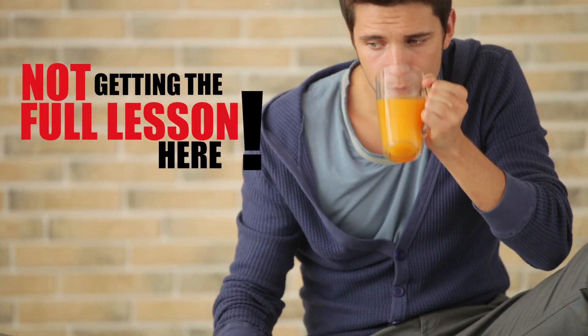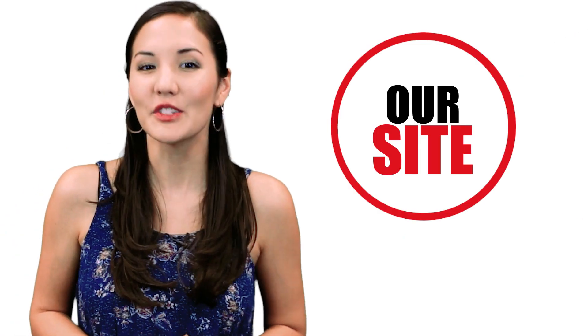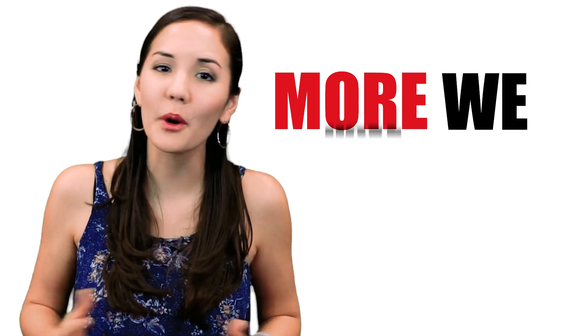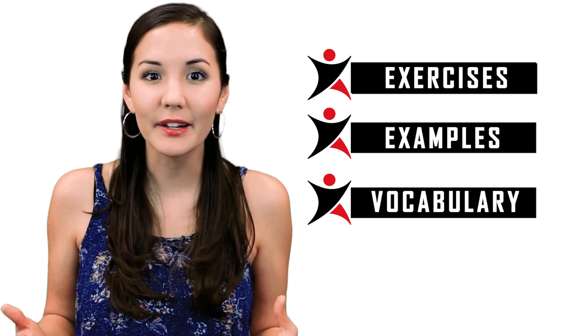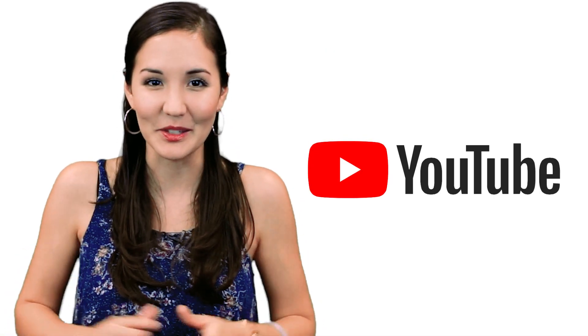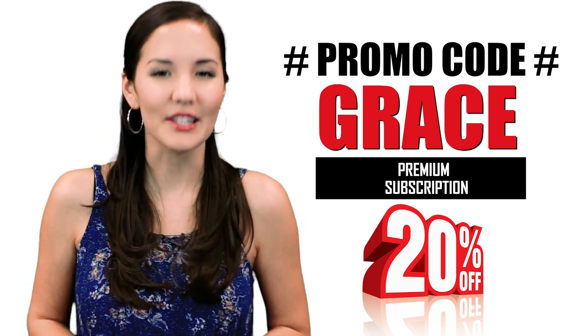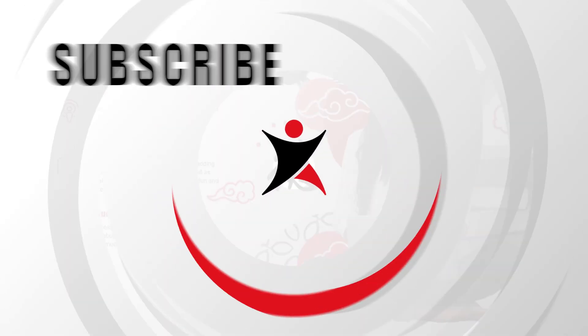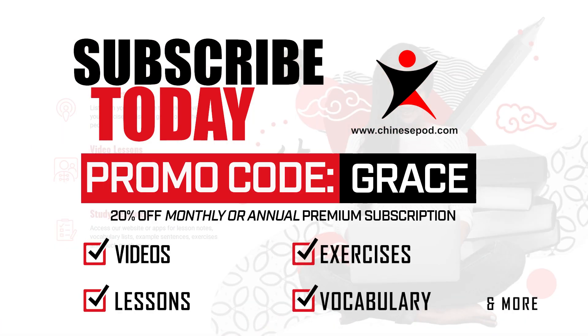We are so glad that you're enjoying this video so far, but you're not getting the full lesson here. The full lesson and the rest of this video are available on our site, ChinesePod.com. We have exercises, expanded examples, vocabulary and downloadable material — you cannot get that here on YouTube. Visit our website today, enter GRACE as the promo code and get 20% off our premium subscriptions. Only the first 300 subscribers are allowed to redeem this deal.